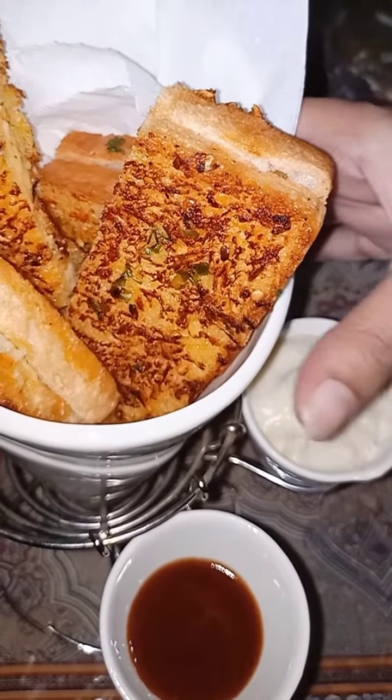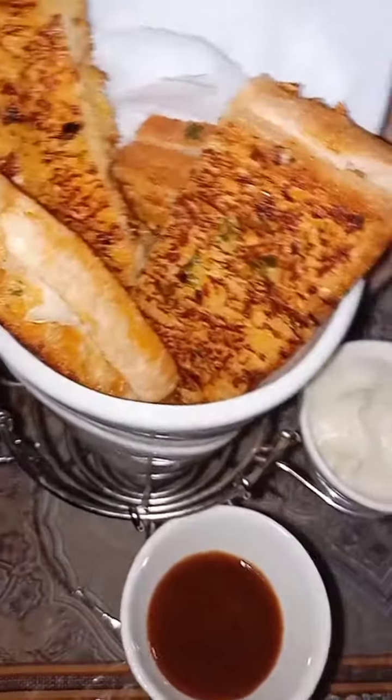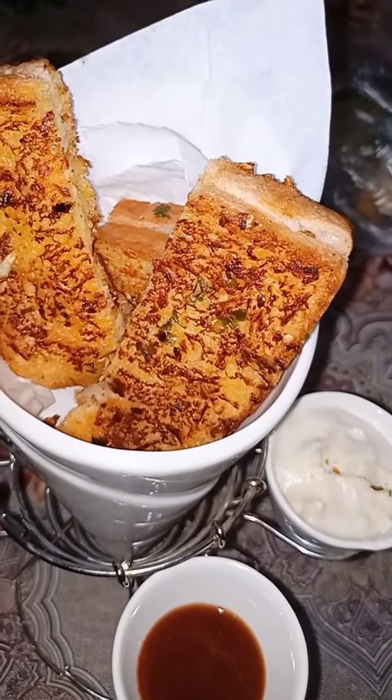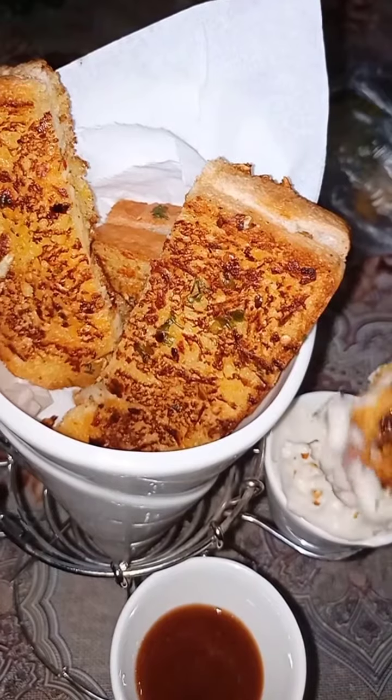Your cheesy garlic bread is ready! This bread is so delicious and is best served with a cheese dip. I have a video showing you exactly how to make your own cheese dip — the link will be in the description box. Bye!